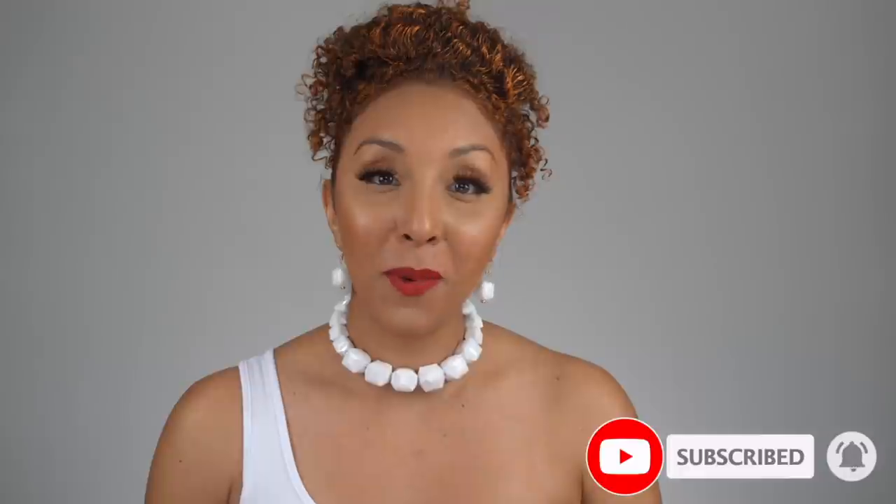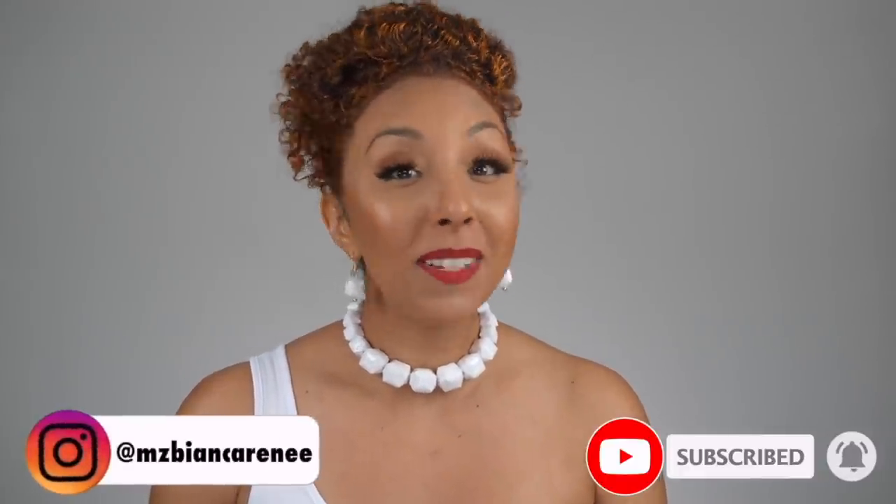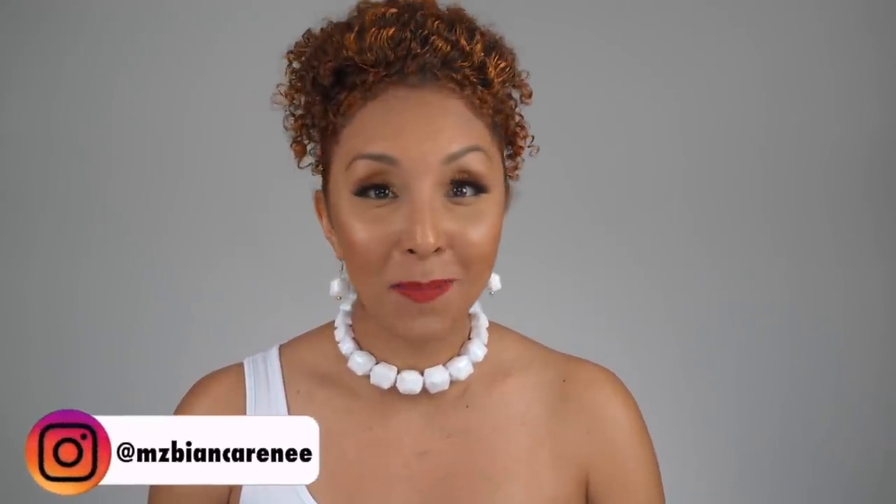If you enjoyed this video, make sure to give me a thumbs up and subscribe — I post new videos every week. You can also follow me on Instagram, TikTok, and Twitter at MsBiancaRenee. I'll see you guys next time. Happy Halloween! Thanks for watching Bianca Renee Today.